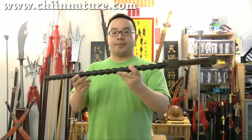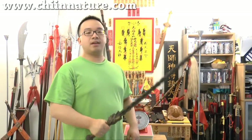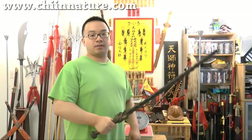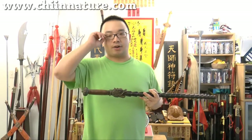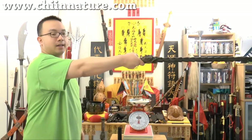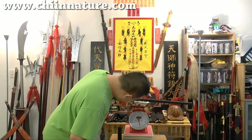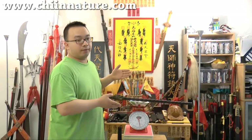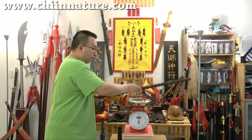This is the whip. It really does feel like you're holding a 30 pound dumbbell. A normal average girl cannot hold this thing up straight for more than 1 second. Looking at the scale — 5.25 pounds. It's a very, very heavy weapon.